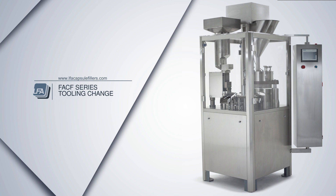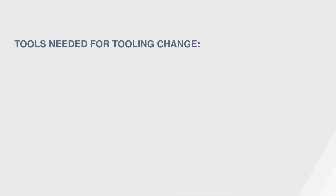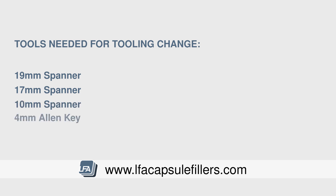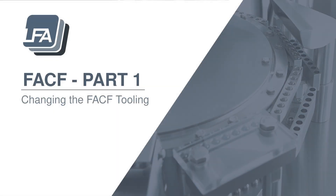Hello and welcome to LFA's video on changing your FACF tooling. Tooling changes happen in three parts. For a tooling change we will need a 19mm spanner, a 17mm spanner, a 10mm spanner, a 4mm and 5mm allen key, as well as your tooling calibration set. When tightening the bolts and fittings on the machine, we always suggest reading the manual for the recommended tensions.